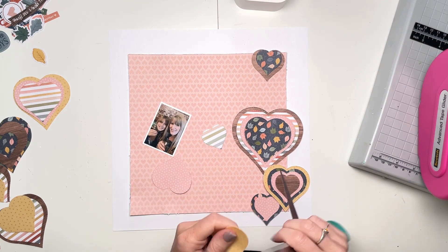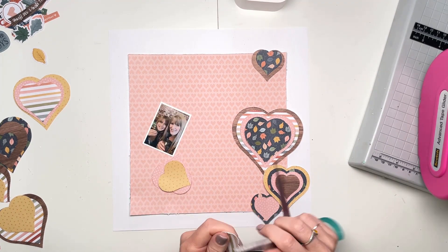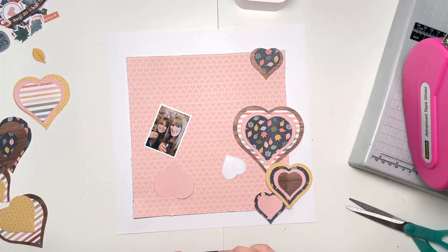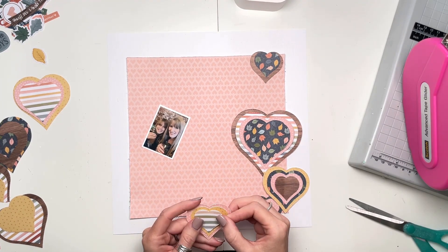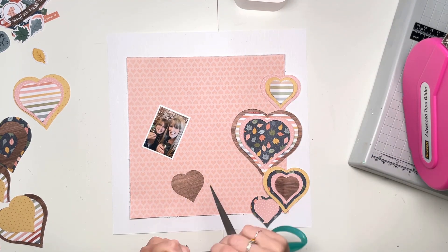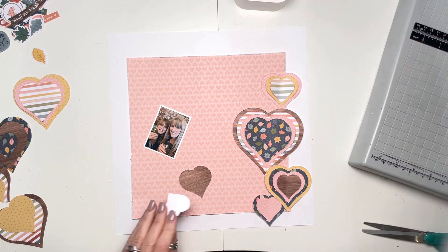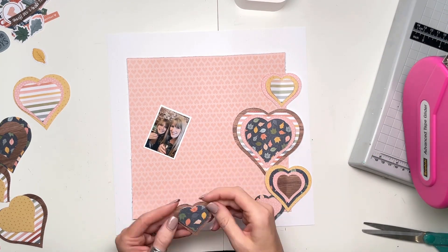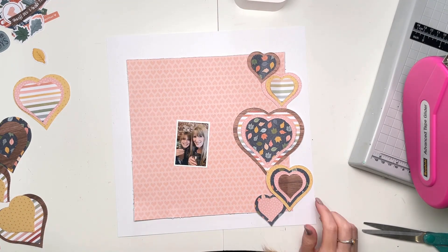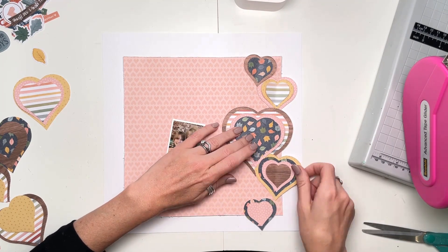I spent a little bit of time sorting out my photo — it was a bit too big so I trimmed it right down and then it needed a white border, so I've stuck a white border around the edge with a piece of white cardstock. Then by a complete happy accident, it fits perfectly inside an ephemera frame, so I didn't need the border at all because it's going to go behind a frame.